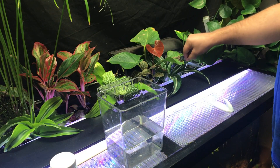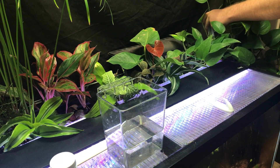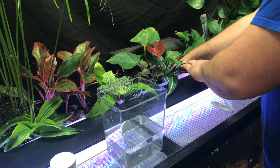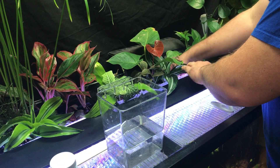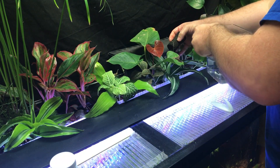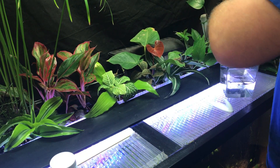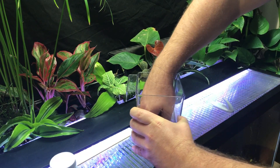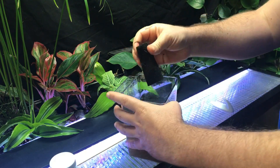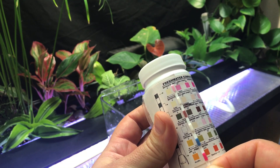Here we are at the 75 gallon riparium. I do a water test first, then unplug the hang-on-the-back filter to clean off the sponge pre-filter. The flow has been slowing down a good bit, so it's time to just rinse it out and squeeze it once or twice. The nitrates are still in the safe zone.